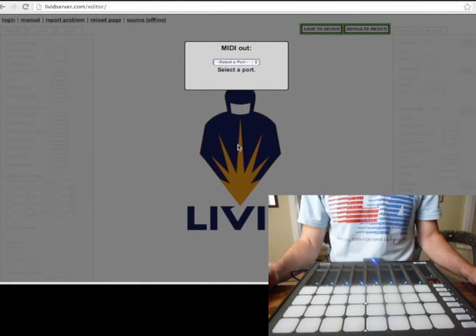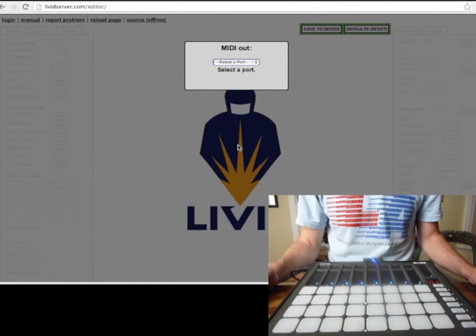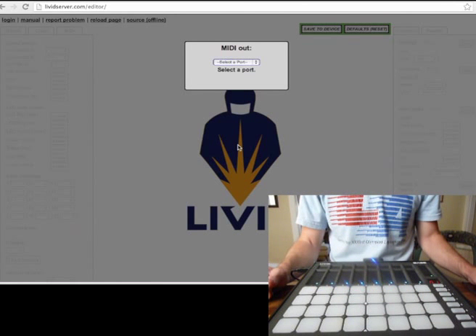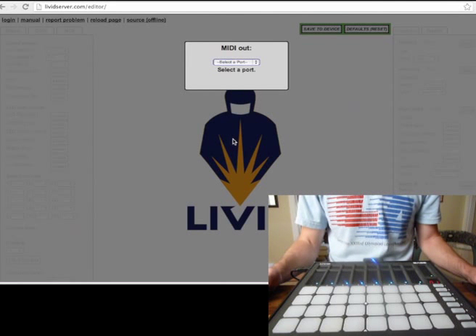This tutorial is going to cover using the online editor to change the colors of the base pads. I'm going to show you what you want to do and also what you don't want to do.